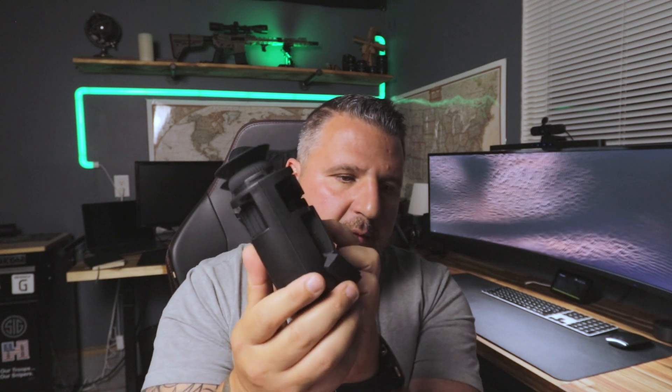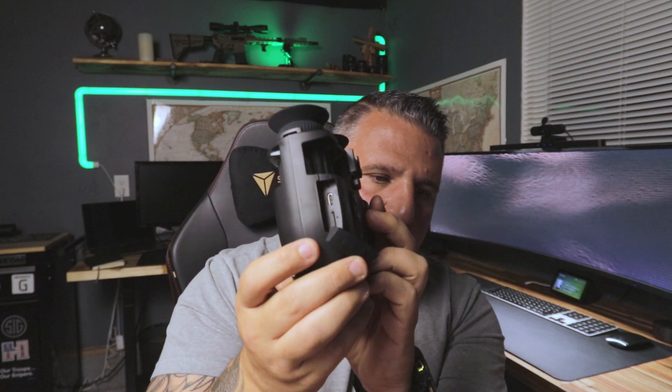What is cool about this unit is that it is rechargeable — you have a USB-C charging port here. It also comes with an SD card, so it's kind of good to go right out of the box. You can fire this thing up and start looking at things far away with 4x zoom, and you can also take pictures and record through that, which is really cool.